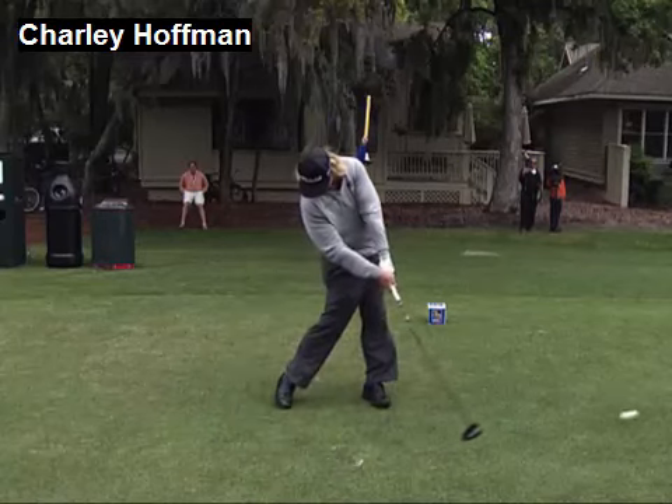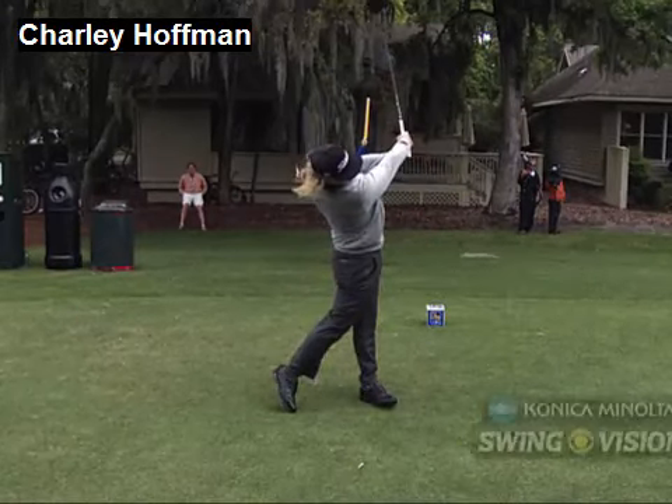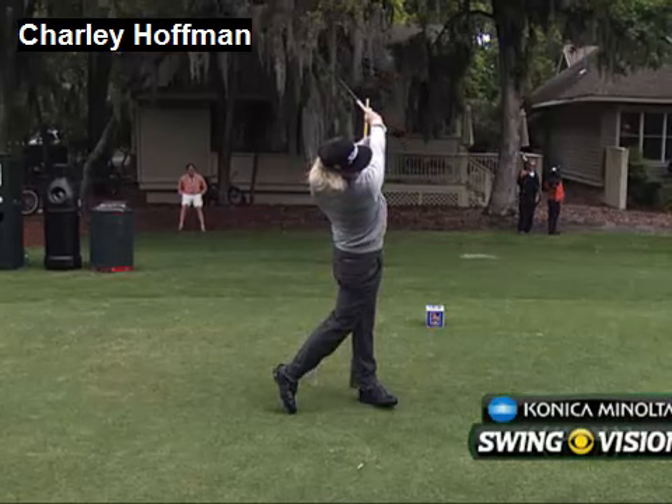So try to think in terms of letting your two feet and your head form a triangle, and that you're going to swing inside of that triangle if you want to find impact more consistently.